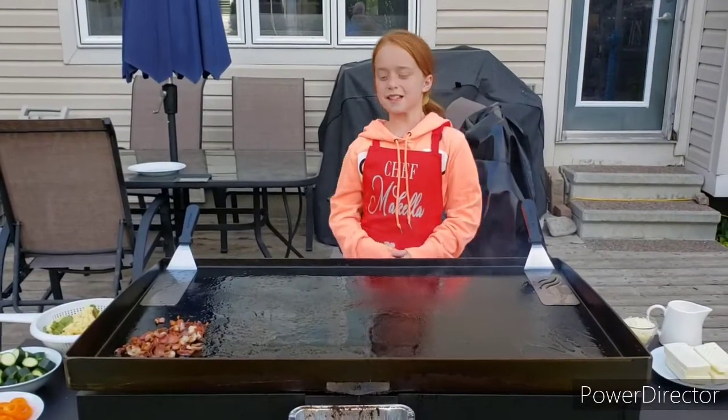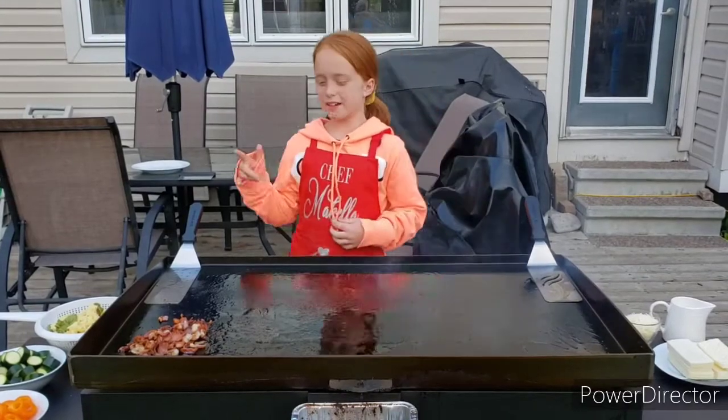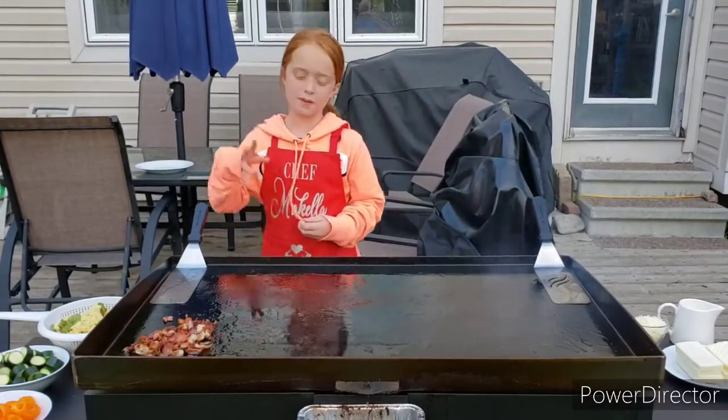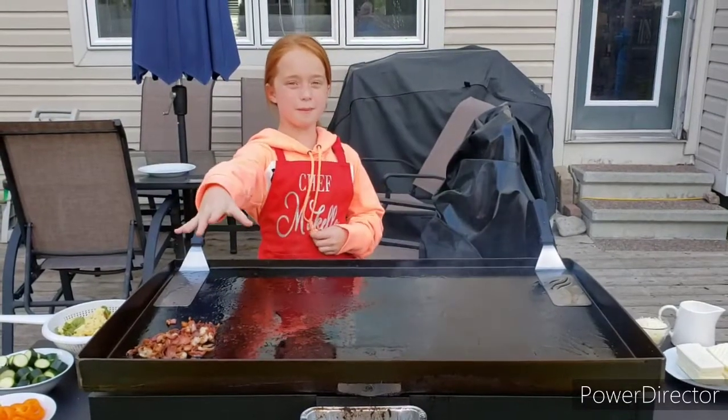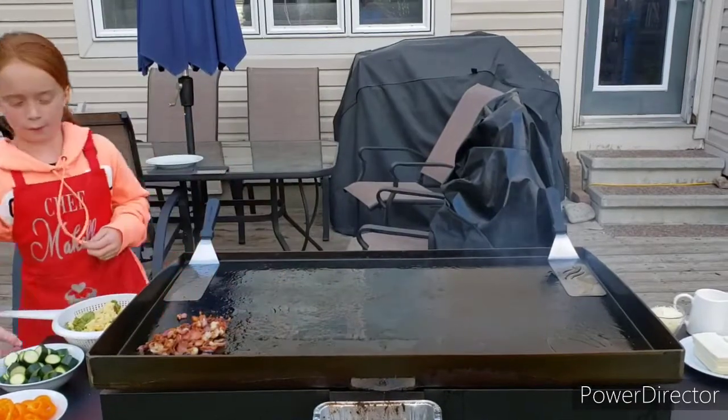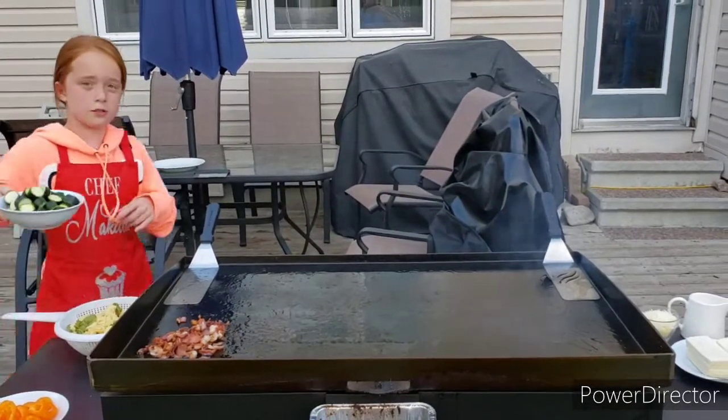Hi guys, it's McCullough. I'm back today and I am doing just a cook-up dinner. I've already got some bacon on and now I'm going to pour on some zucchini.